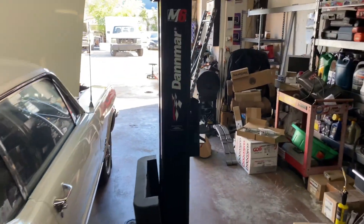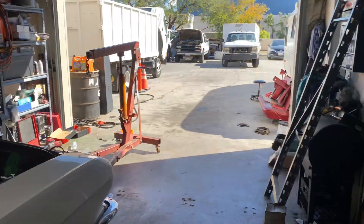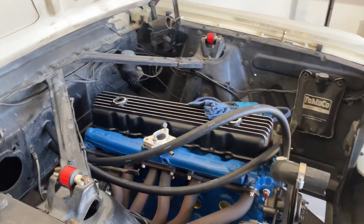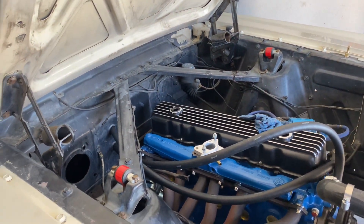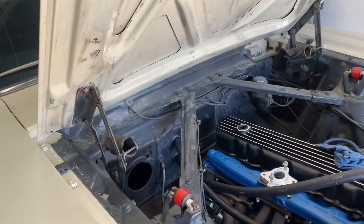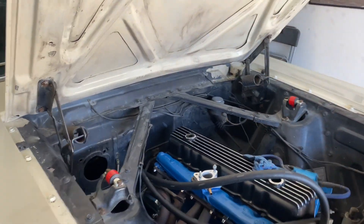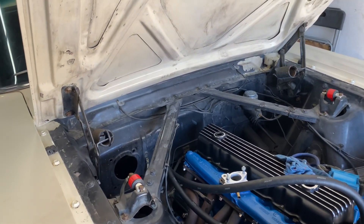Still got to put the heater core box in. We do have the heater core hoses, but this is not their permanent setup — they're just sitting there right now so I can get the box measured up. I'll get the heater box back in here in a little bit and do an update video on that.